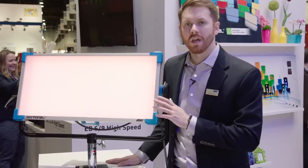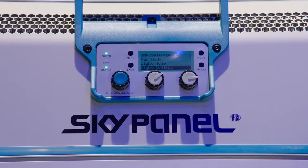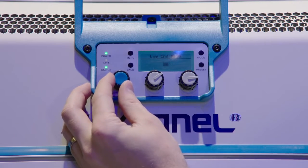The next feature is what we call a low end mode. Low end mode actually switches the way the LEDs are controlled, and you're able to get very, very low light levels with excellent color temperature and excellent color rendition.